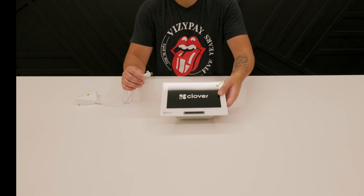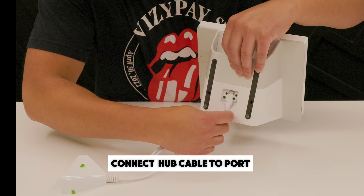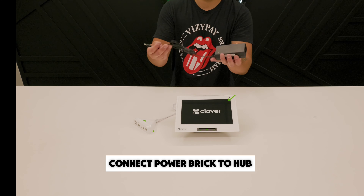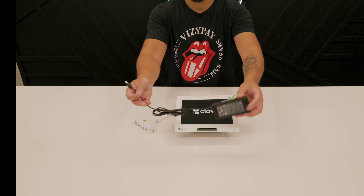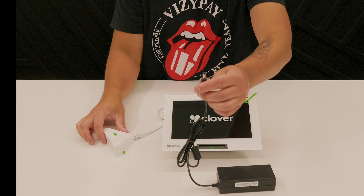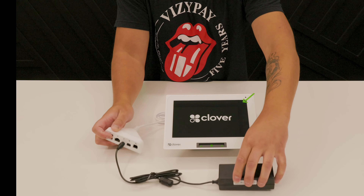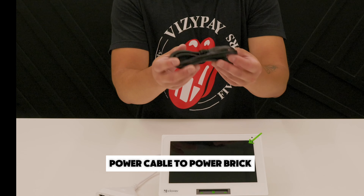Let's get your Clover Mini connected. First, connect the hub cable to the port located on the bottom of your Clover Mini. Next, connect the power brick to the hub, and the power cable to the power brick.